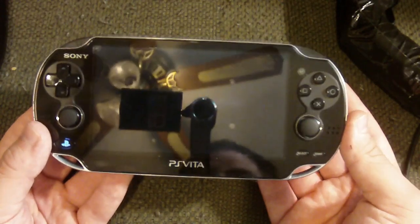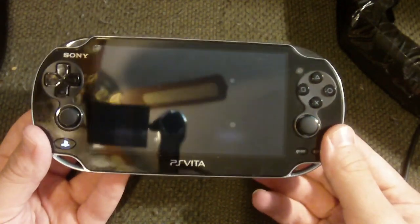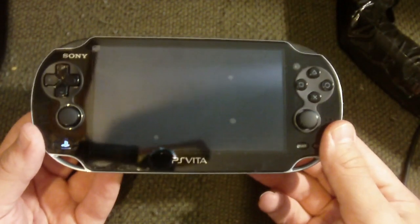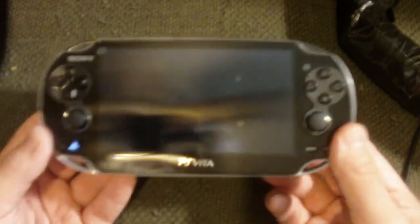It's really light — surprisingly light. Surprisingly thin for a handheld system. It has to weigh less than that brick of the original PlayStation Portable first edition. The Sony PSP first issue is definitely heavier than this thing.